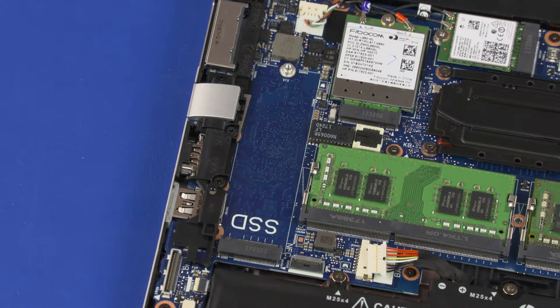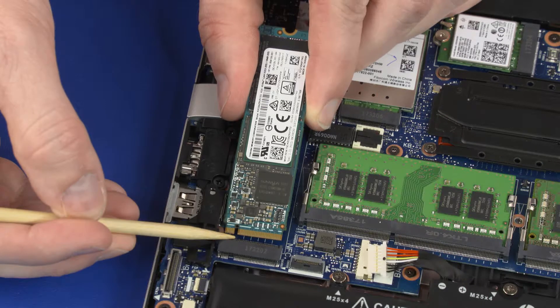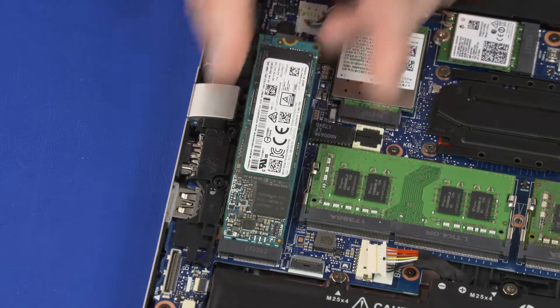Reverse this procedure to install the solid-state drive. When installing the solid-state drive, be sure to align the notch in the solid-state drive with the key in the solid-state drive slot in the system board.